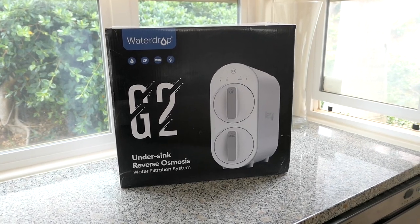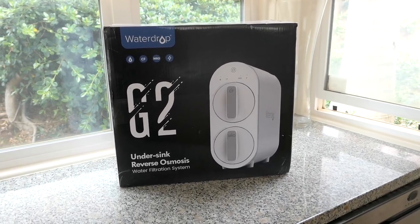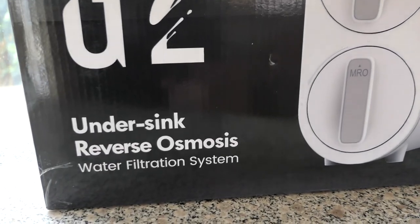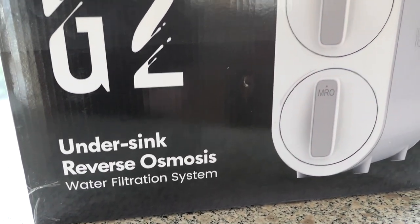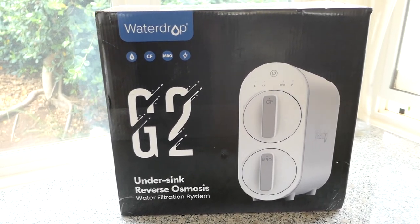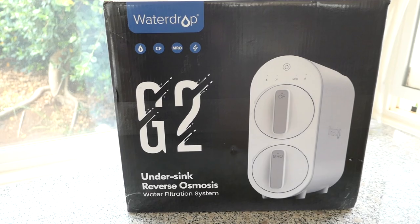Hey guys, welcome back to another video. Today we're going to be checking out the Waterdrop G2. This is a water filter system that goes under your sink and it's a reverse osmosis. The reason we got this is because we got tired of buying bottled water and wanted clean tap water out of the sink.